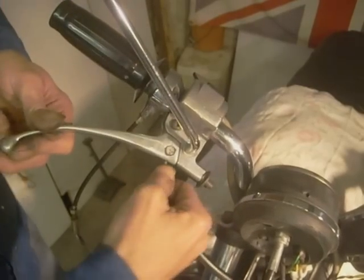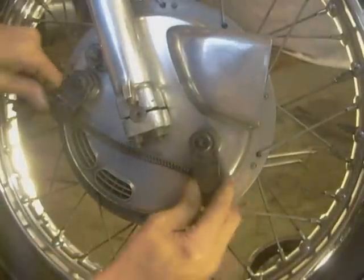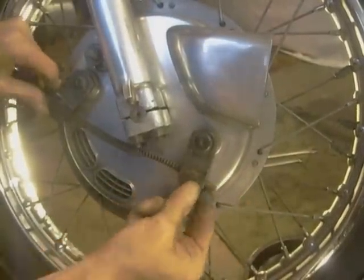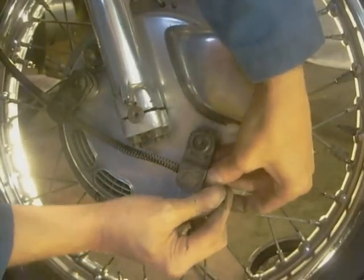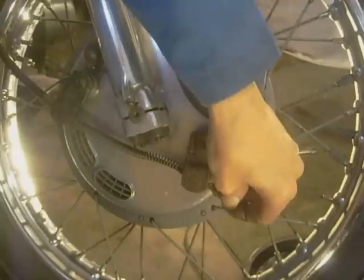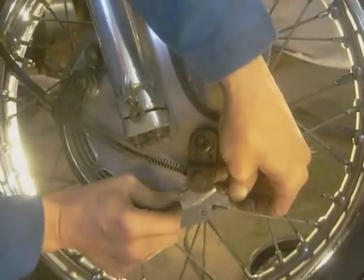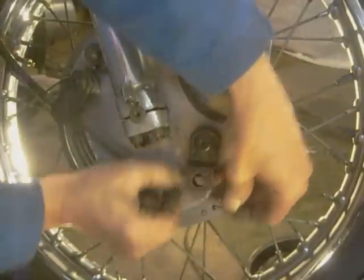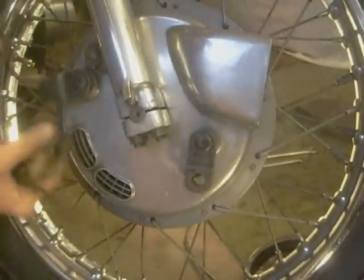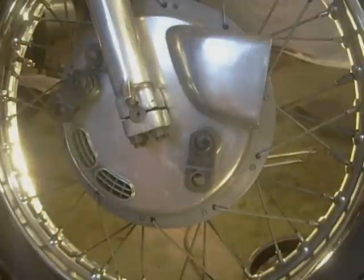Pull the cable out of the handlebar and disconnect it. Get as much slack cable as you can and then it will push out — that little nibble, that hooky bit of wire. Push the nibble out from the back and disconnect the cable.